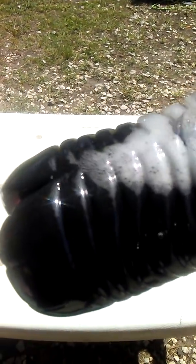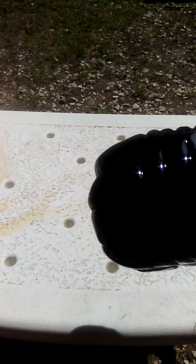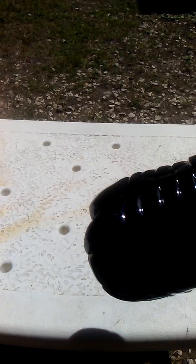I believe there's an easier way to get graphene. Graphene is really just single layers of graphite. Some guys grabbed pencil lead, which is graphite, put it in a blender, and extracted graphene by mixing it with soap and water.